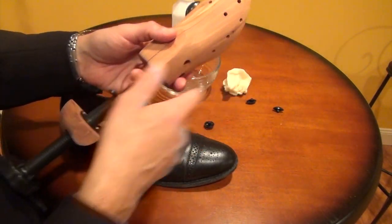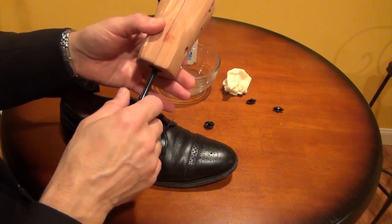One of these stretchers can be used on either shoe and it's a good way to go. That's a simple and quick video on how to stretch your shoe properly. You can also do this with ladies' shoes and I'll leave a link to a ladies' shoe stretcher below this video as well.